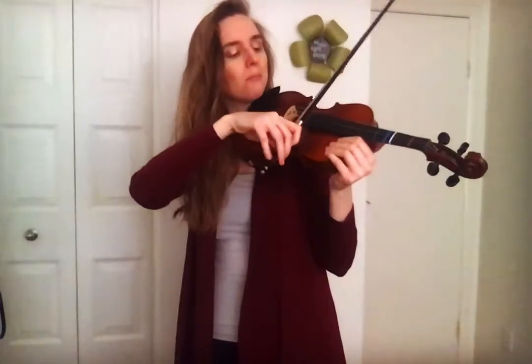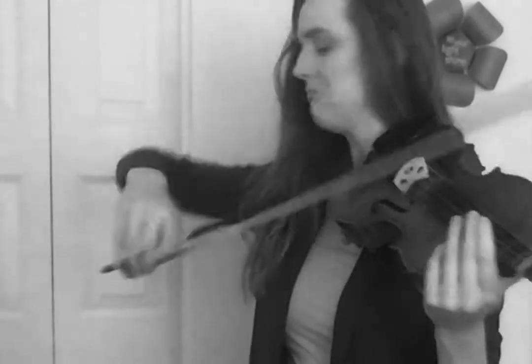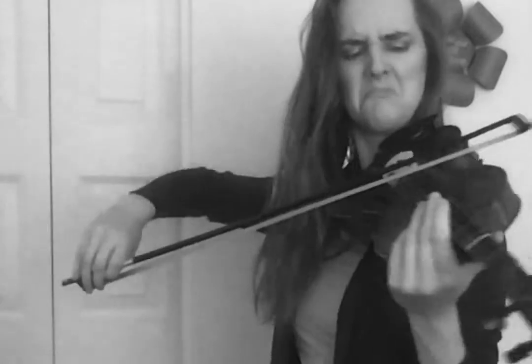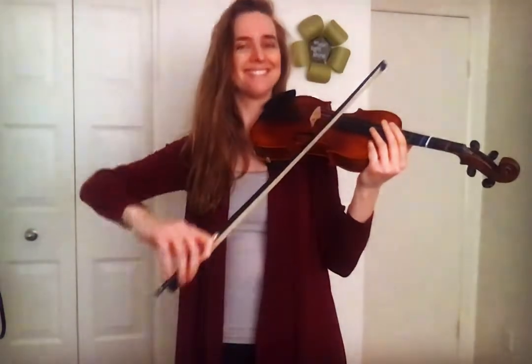Number two: use full bow. Keep the bow moving and move it all the way from the frog to the tip — always. Number three: use straight bow. Don't bow with your elbow. Keep it steady and push out your forearm when you get to the middle of your bow towards the tip.